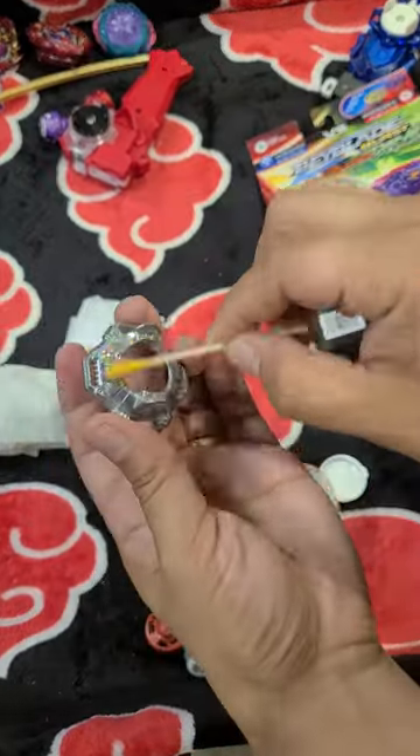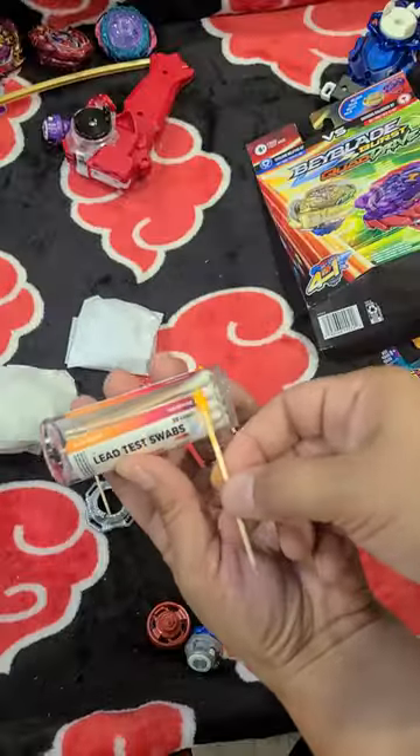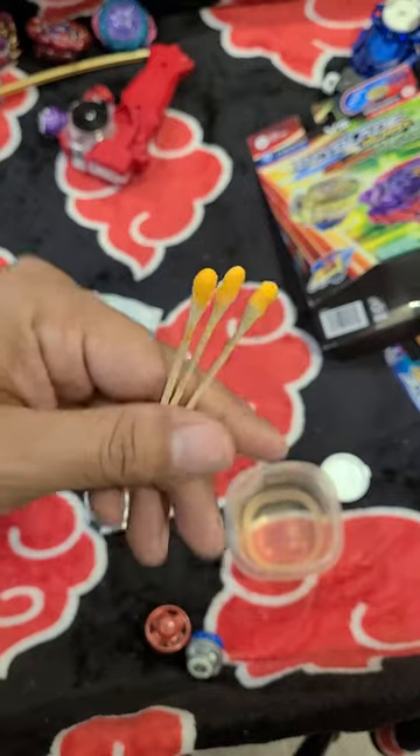Just for fun, I'm going to test this other funky looking one that came with that set. If there were any lead traces, it would be all the way over here. As you can see, nothing on the Hasbro — no traces at all.